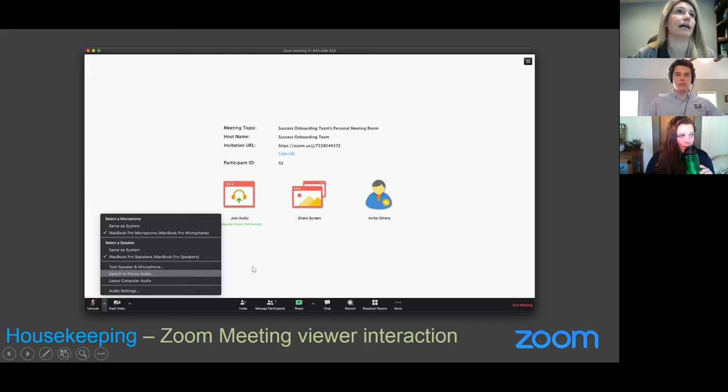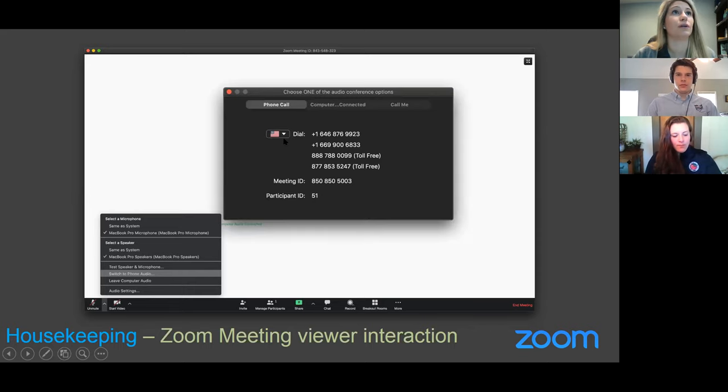Selecting that option would give you the ability to dial in via phone. It will likely show that you're connected to the computer, but you can disconnect or choose to connect to the computer via that option as well. You can either leave the computer audio to switch to phone audio, or choose to go from phone to computer. I recommend that if you have a slow internet or low bandwidth, you call in via phone so that you can view the webinar on the computer.